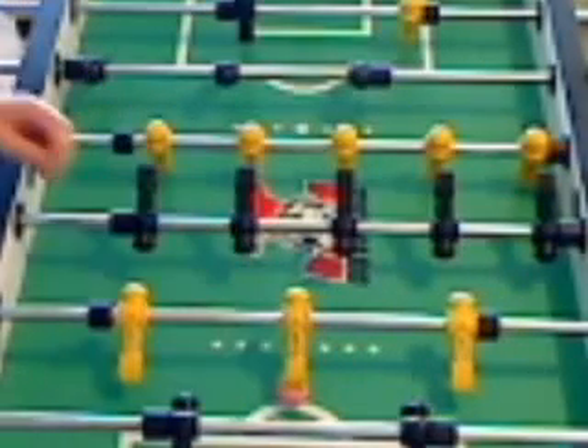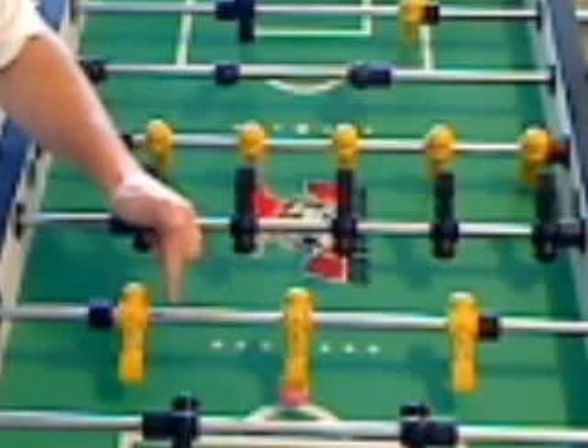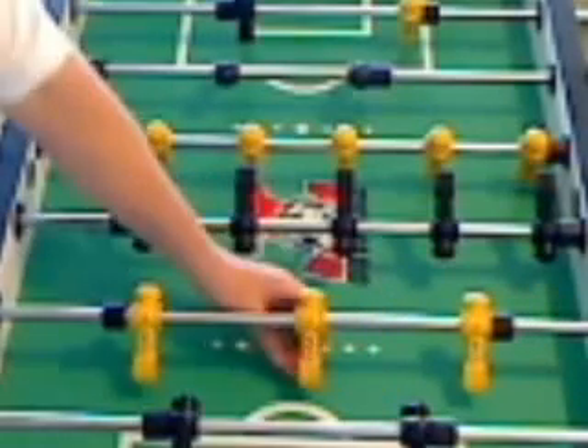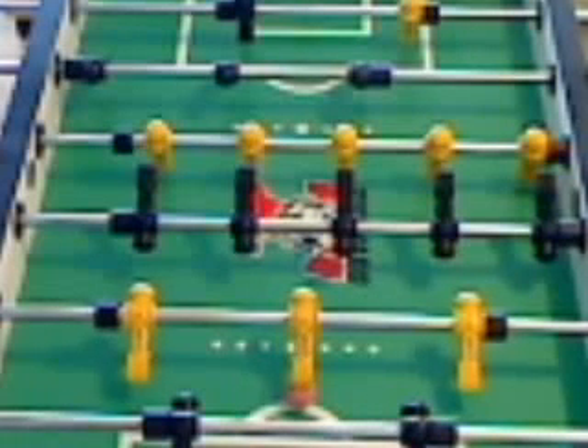On the pull side, it starts off coming from left to right and it finishes up going from right to left as you look at the bar. I call that a square left or right, also called the pull or push side snake shot.